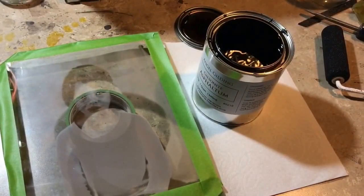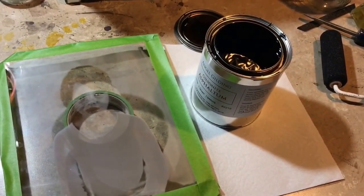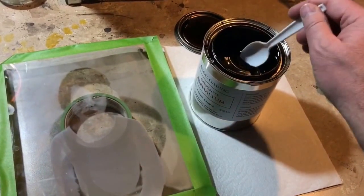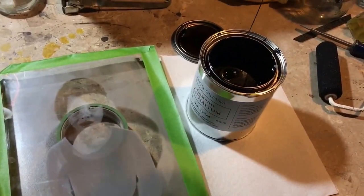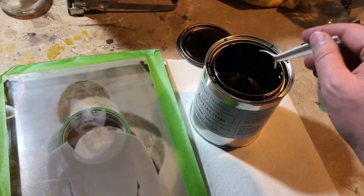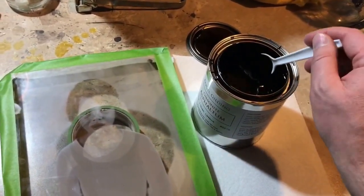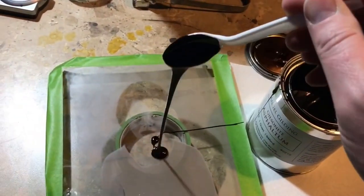The Gilsonite is asphaltum that's been dissolved into mineral spirits, so it is very drippy and gooey, and makes a big mess if you get it where you don't want it. I usually just spoon out a big puddle in the middle, and then use the foam brush to kind of roll it around.